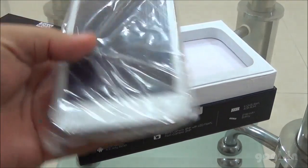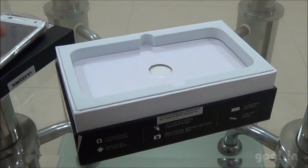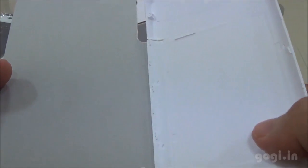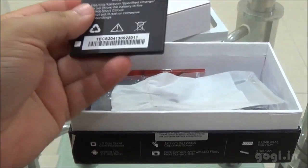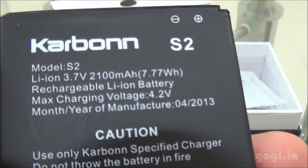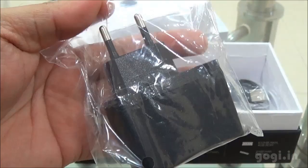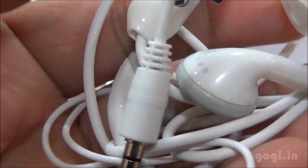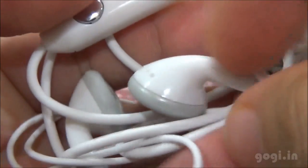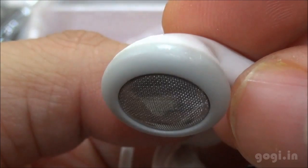Here is the handset — we will have a look at this later. Inside the box you will find a flip cover of good quality. Here is a closer view of the inside and outside. The battery has a 2100mAh capacity. The power adapter, data cable, and earphone — the traditional Carbon earphone in white color.